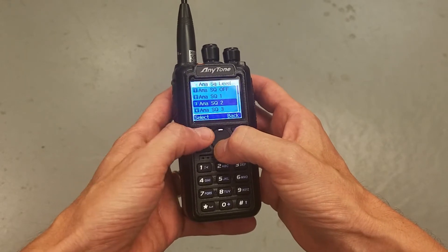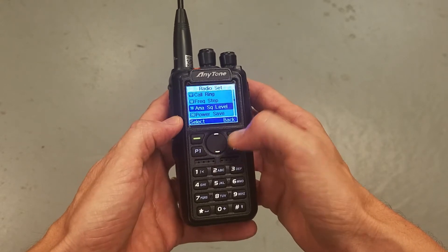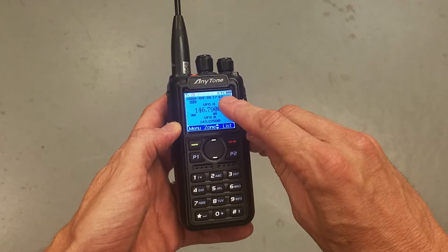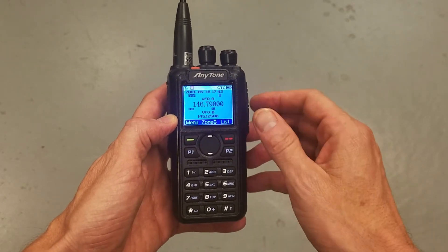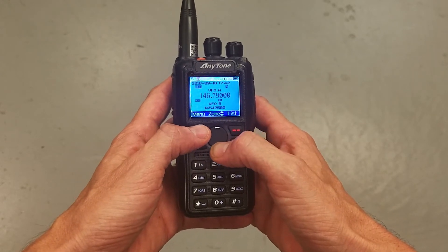I'm going to go ahead and select squelch two — and that's how you do it. Then you back out and exit. Now you'll notice here that CTCSS is checked, which means there is a CTCSS tone on this channel.